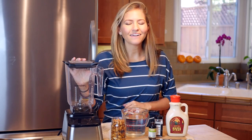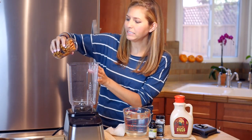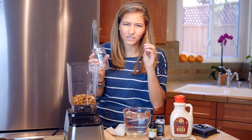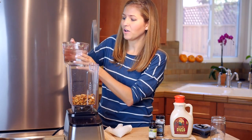So let's get started making our own almond milk and I'll show you how it's done. The first thing we're going to add is our 1 cup of soaked almonds. It winds up being much more than a cup once they're soaked because they poof up and grow in size. Now we're going to add our 3 cups of water.